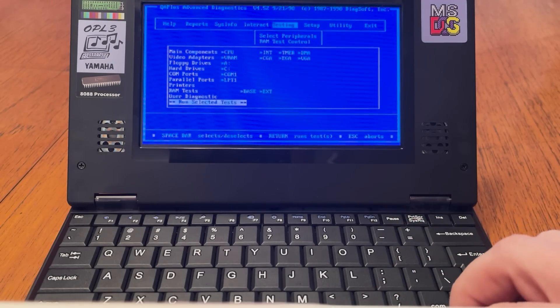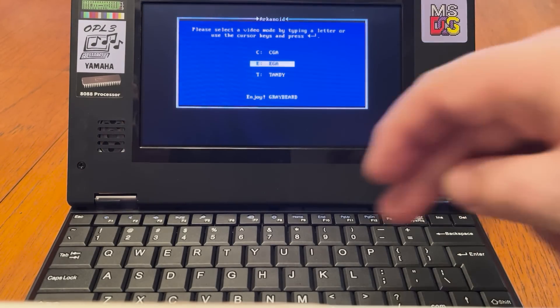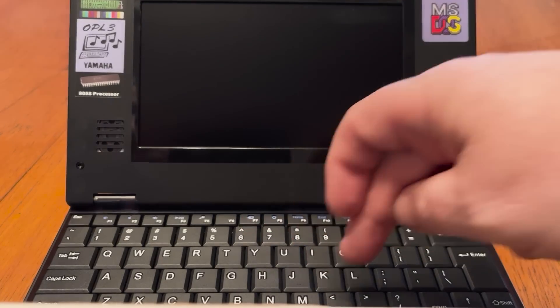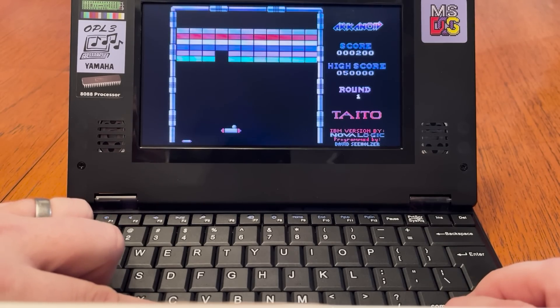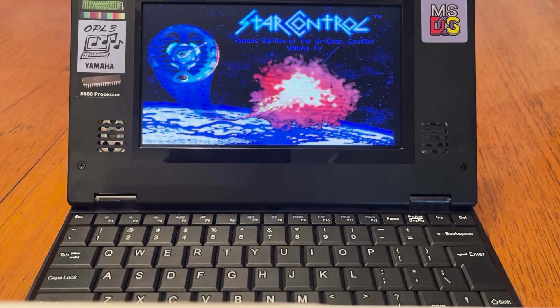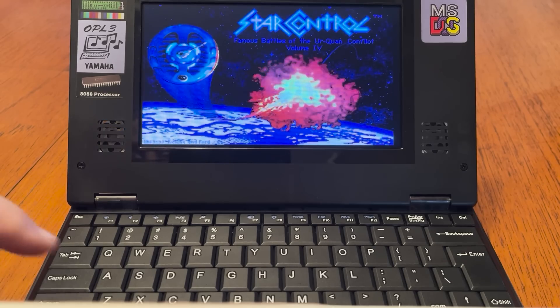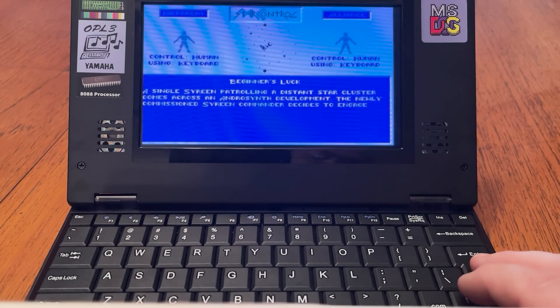So let's test out a couple of games that came pre-installed. First, Arkanoid — we get the option of CGA or EGA, no VGA here. Selecting keyboard controls, it's a perfectly playable version of Arkanoid but it's not really pushing or showcasing the machine. I've also gotten hold of a copy of Starcon which has both VGA graphics and ad-lib support. We have a nice VGA intro screen along with some funky ad-lib music, so it looks nice and sounds nice — but can you play it? Well, yes, but it is slow, and this is in Turbo 8MHz mode.